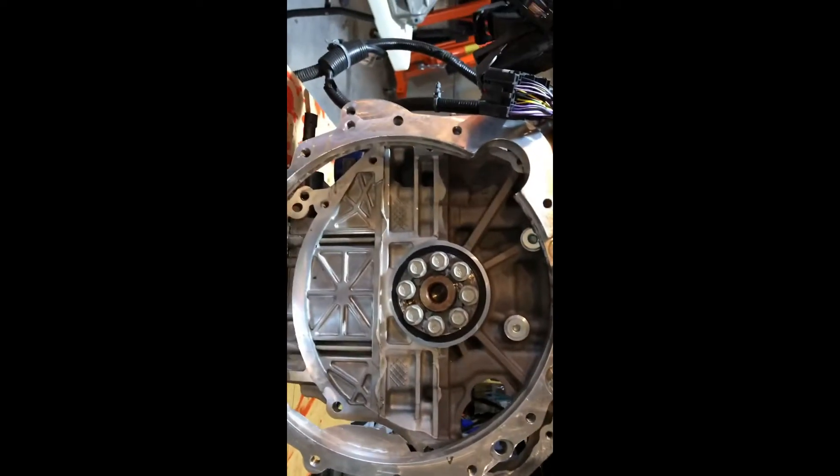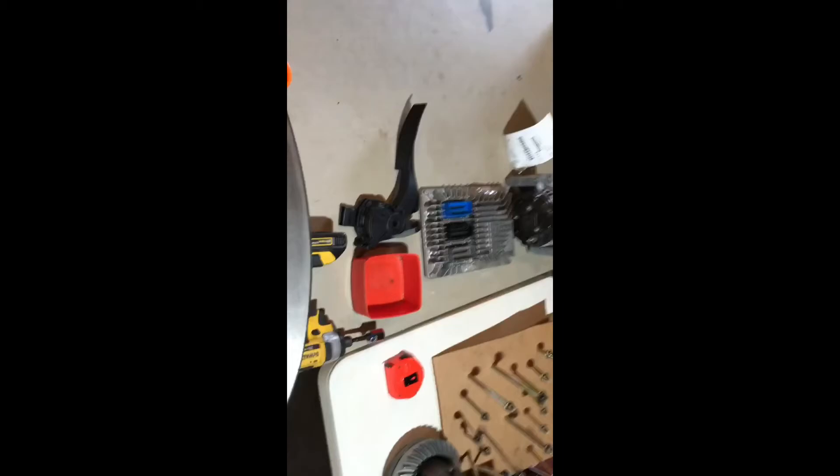Thank you GM. They switched the starter from over there to over here on the stock car, but we're gonna be using the Subaru starter so it's not a big deal. Got the harness, ECU, alternator, and pedal.